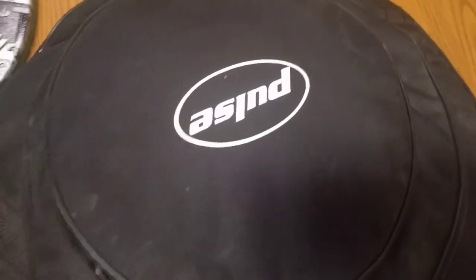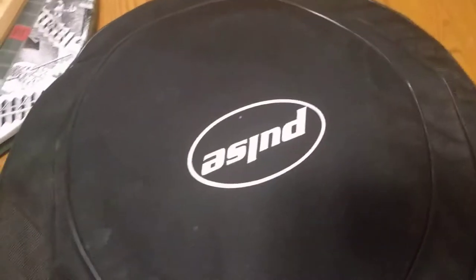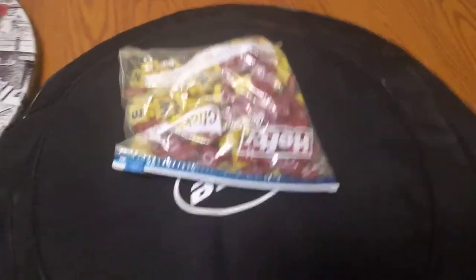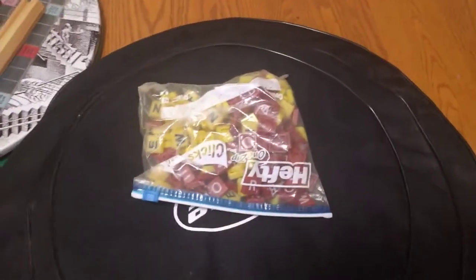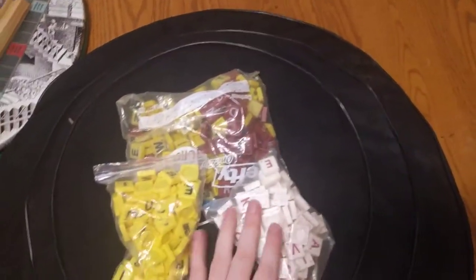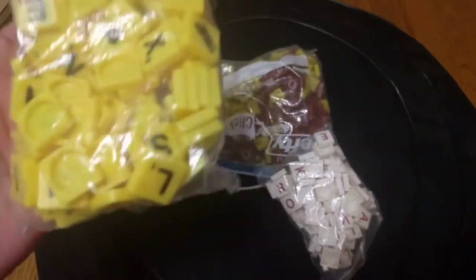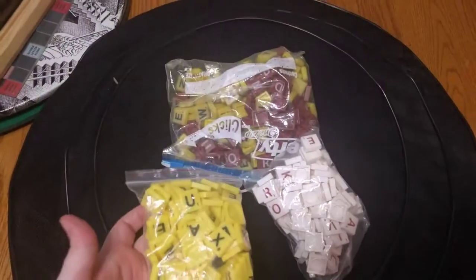It wouldn't do to just have the racks and the boards, so there are also four sets of tiles contained in this bag. The smallest tiles — I believe these are the smallest ones, which fit on the green tournament play Scrabble board.